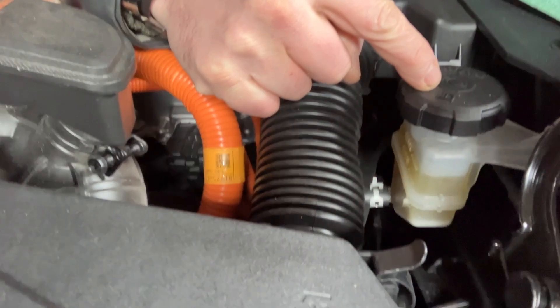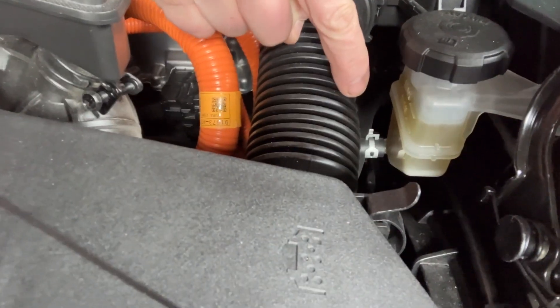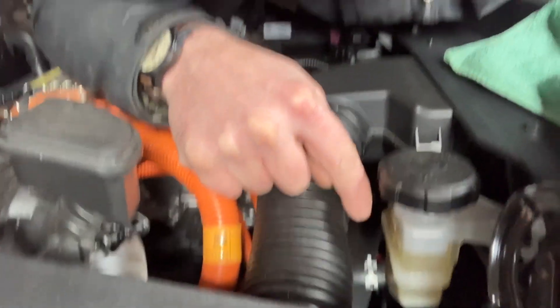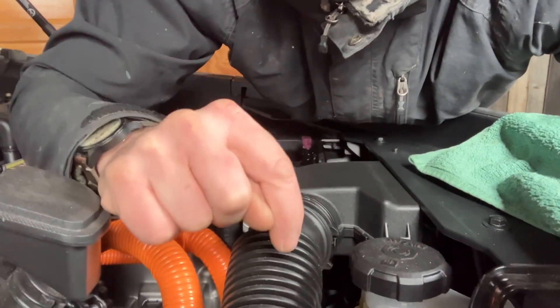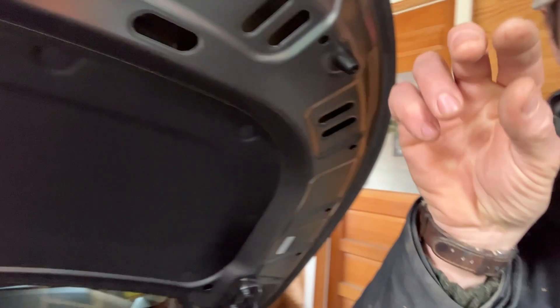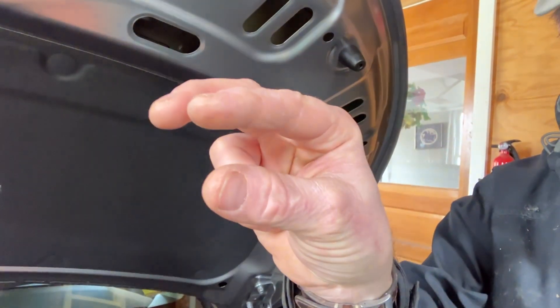If you don't know yet, this reservoir feeds the line to the engine clutch actuator. If you follow this line down about 12 inches, it actuates the clutch. There's a little cylinder that basically pushes this hydraulic fluid through, pushes into your clutch cover, and disengages or connects the engine through your electric motor to your transmission. So it gets a lot of work, and it has a very small reservoir.